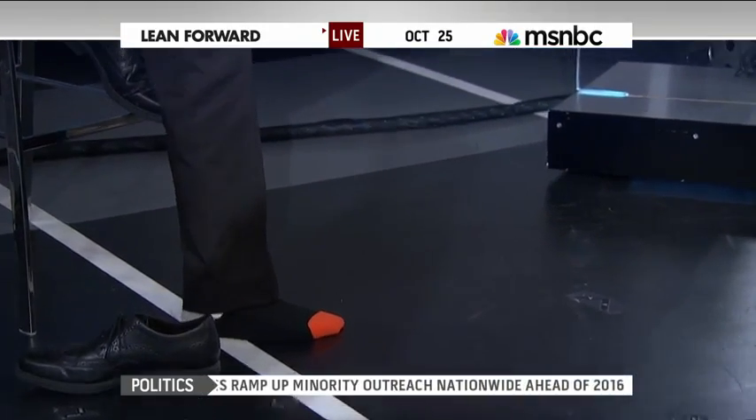How much does it cost? At the moment it costs between $20 to $25 to make, and I'm planning to commercialize it soon and make it very affordable.